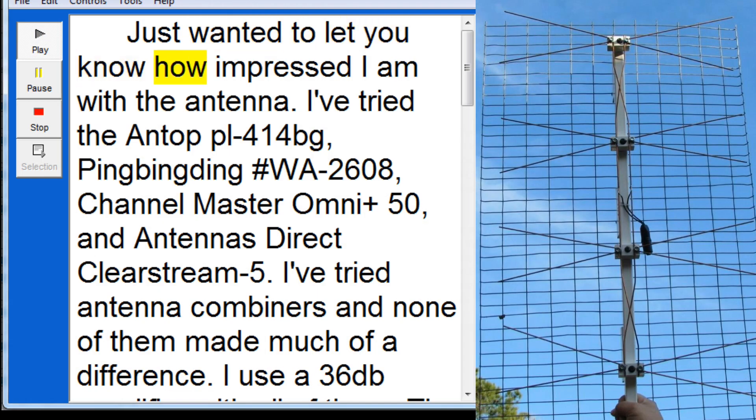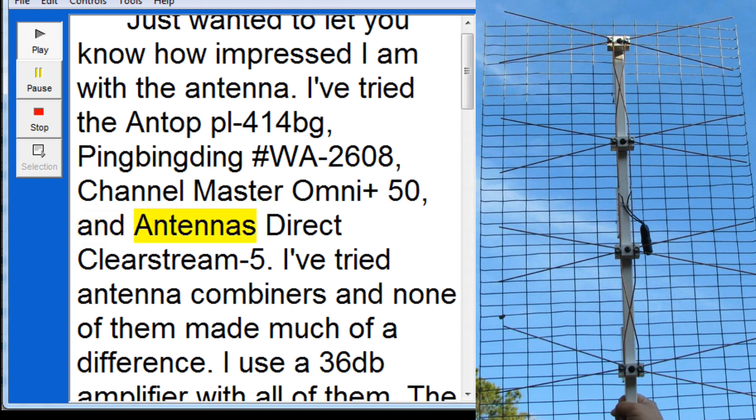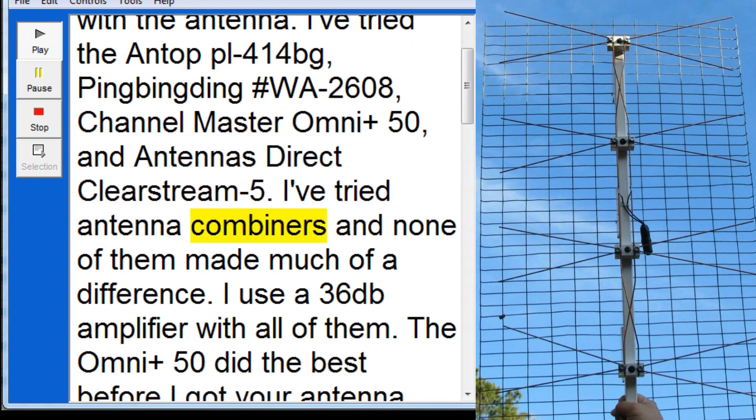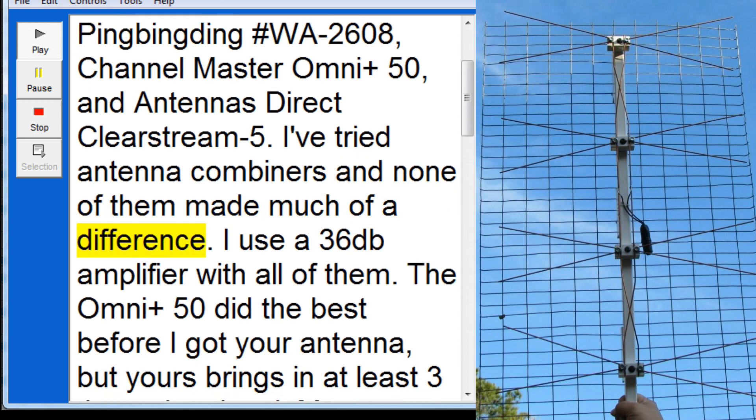Just wanted to let you know how impressed I am with the antenna. I've tried the Antop PL414BG, part number W810608, the Channel Master Omni Plus 50, and the Antennas Direct Clearstream 5. I've tried antenna combiners and none of them made much of a difference.